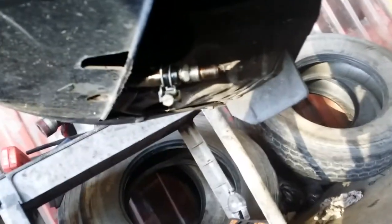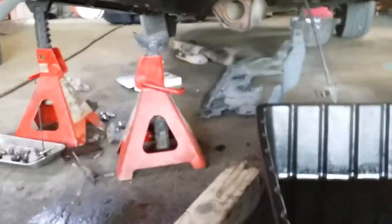I put a spark plug in this so that it would quit leaking. Yeah, another day.